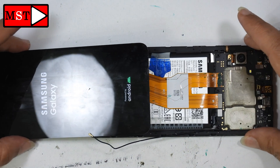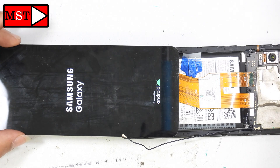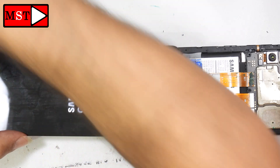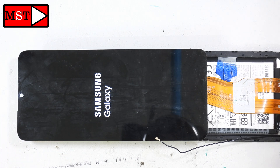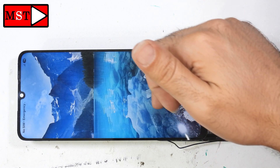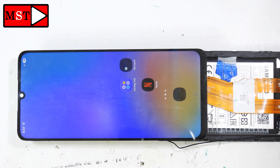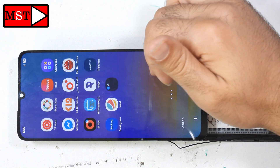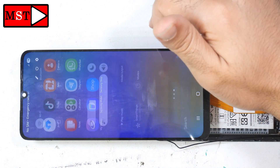Today I solved this problem. I'm now going to power on the device to show you it's working. We were having a screen but no touch — this is a common problem for the Samsung Galaxy A05. We finally identified the broken lines and made a jumper so it will work again. The touch screen is now responding normally — the problem has been solved.